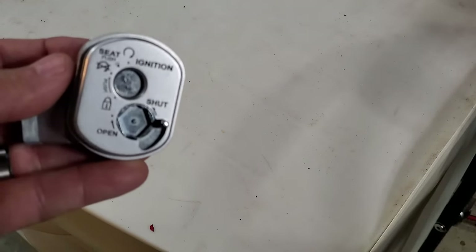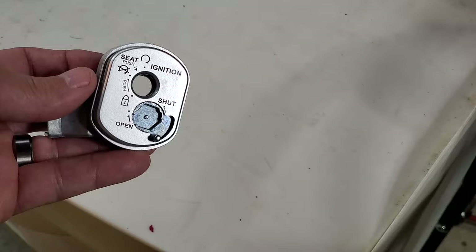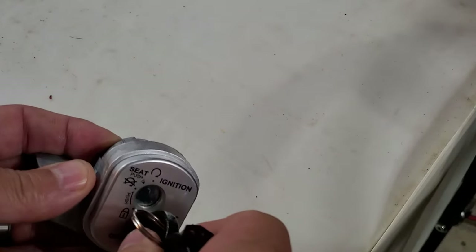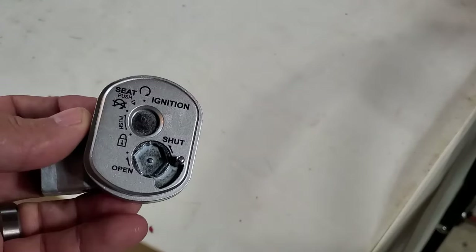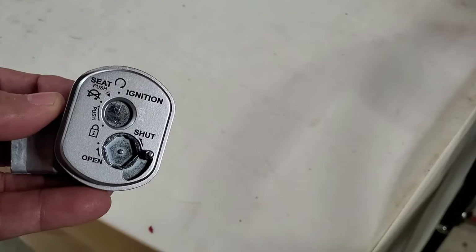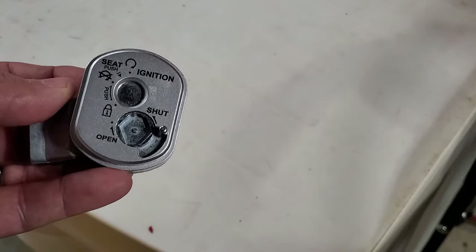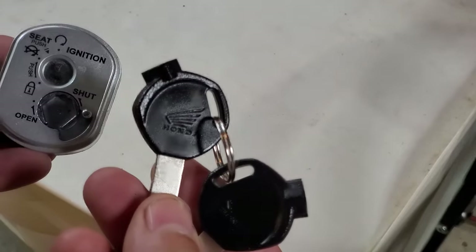This basically makes it more difficult for someone to steal or ride away with your scooter. Pretty nifty. But if you lost your key, you're kind of screwed. Most people have to drill out this portion here and then put a generic ignition key lock in it — so it's a little bit of a bummer if you lose this original key.